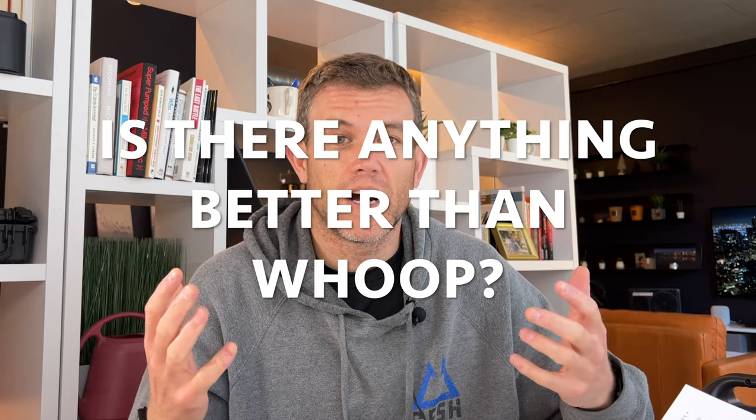Is there anything better than a Whoop? I use Whoop and Apple Watch together. I think they both have pros and cons, and that's why I like having both. If I just had to pick one, I'd probably go with the Apple Watch. But I really like my Whoop — especially if you're a CrossFit athlete, it's so useful for knowing when you can push a workout.